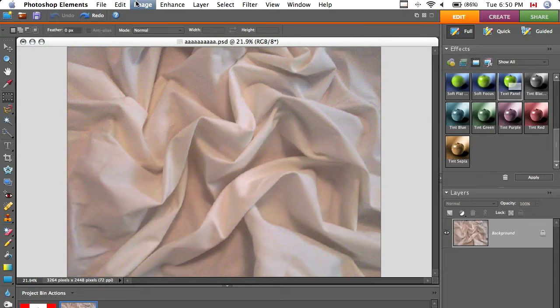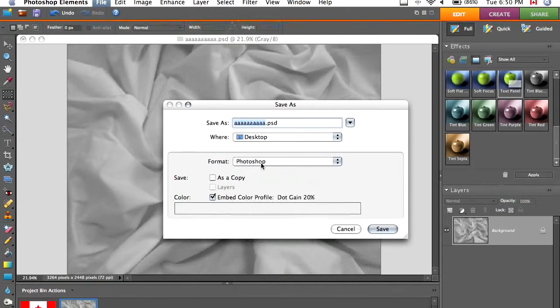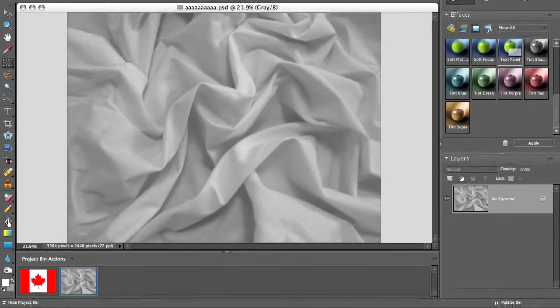Click OK, then go to Save As and just name it whatever. The format has to be Photoshop — it has to be Photoshop or it's not going to work. Click OK or Save, and there we go.